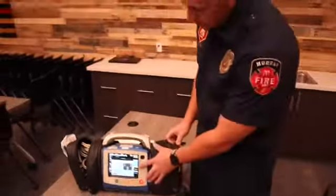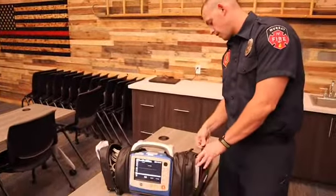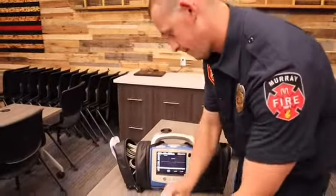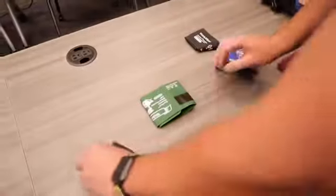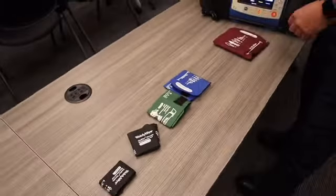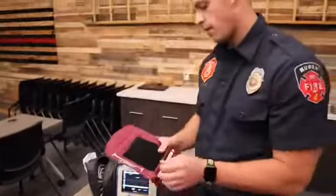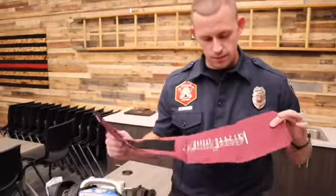Now we'll go over the different cuff sizes that we carry. You'll notice there are several different sizes. What a lot of people don't know is there's actually a right way to put this on.